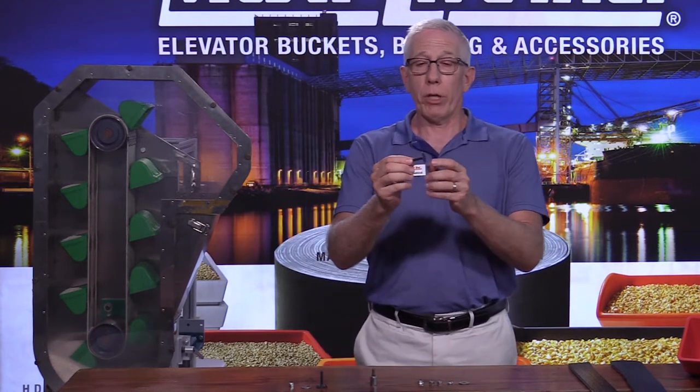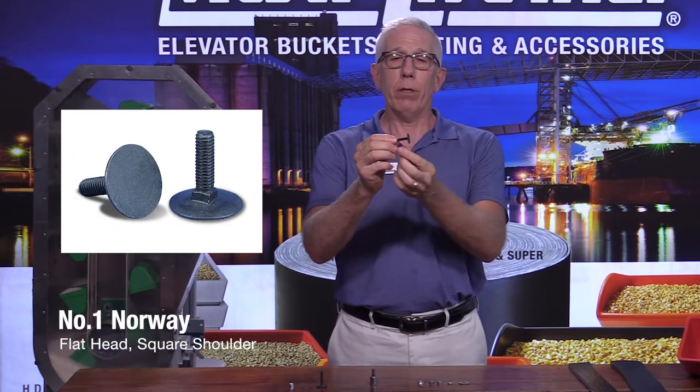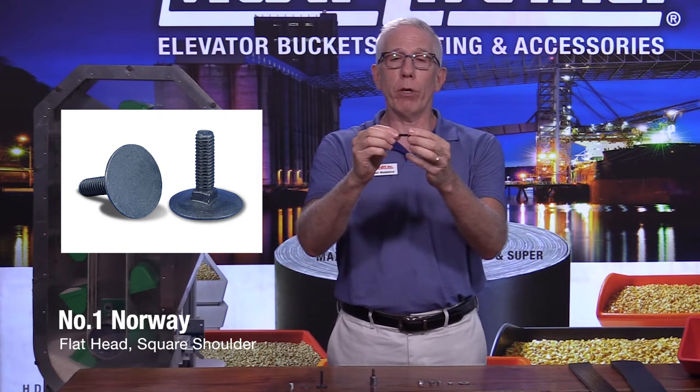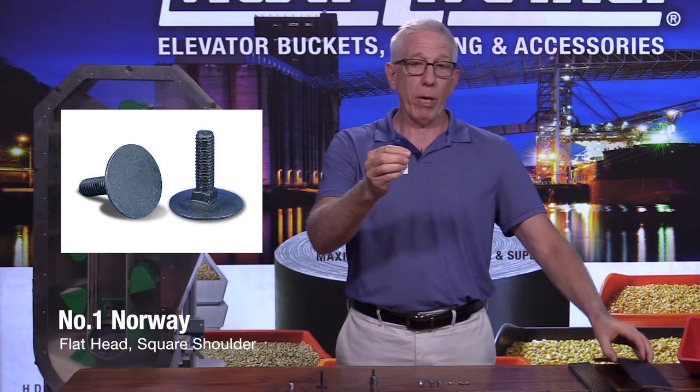This one happens to be referred to as a number one Norway. Some of the features of the number one Norway are a flat head and a square shoulder, so it'll go into the hole of your elevator belt, fit right into the belt, and then through the bucket.